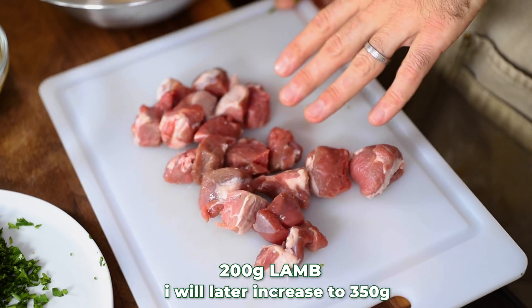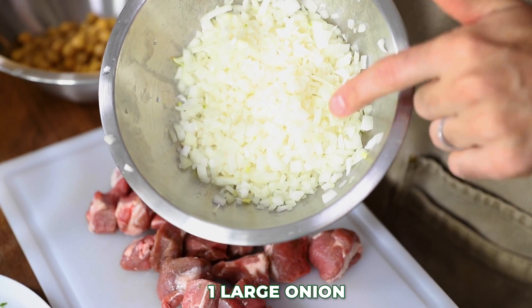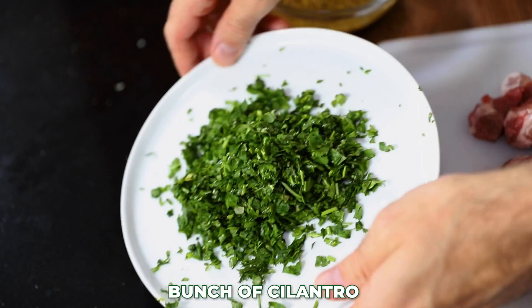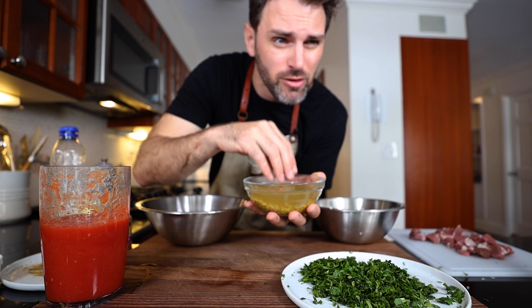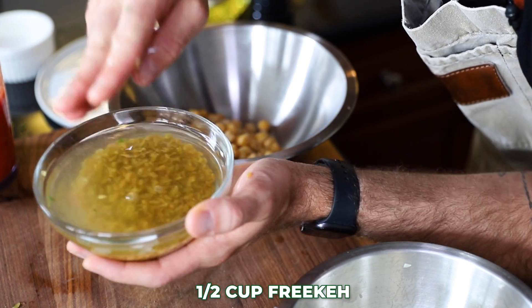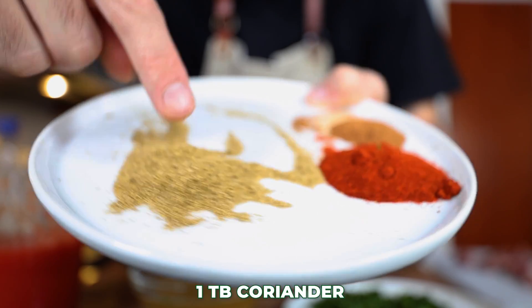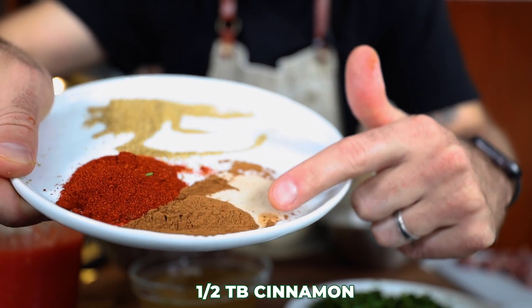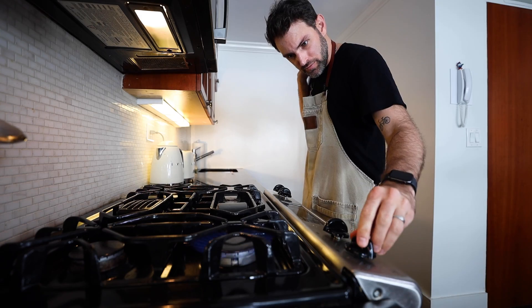Every single component of this dish has been mise en place, ready to go. Here's what I'm using: 200 grams of cubed lamb meat, the equivalent of one large onion finely chopped, 400 grams of tomato puree, half a can of chickpeas, a bunch of finely chopped cilantro, half a cup of crushed green wheat soaking in water — the recipe says an eighth cup but I'm doubling it — a tablespoon of freshly ground coriander, a tablespoon of paprika, and half a tablespoon of cinnamon, plus salt and pepper.